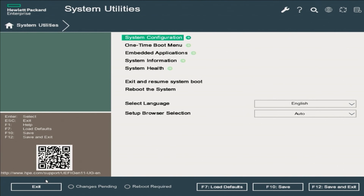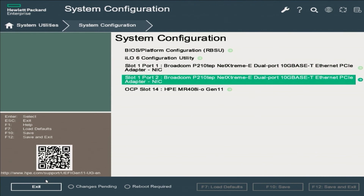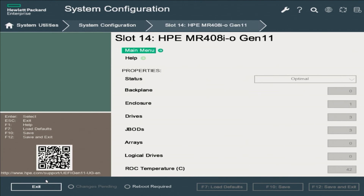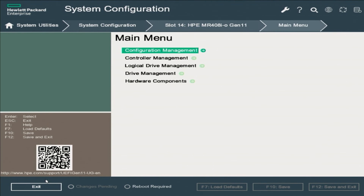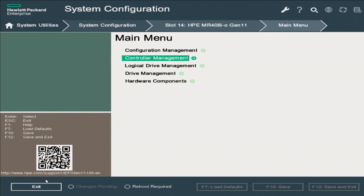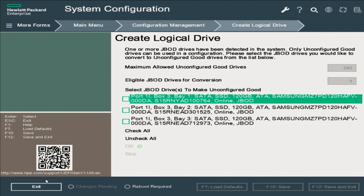On the system utilities page, click System Configuration. On the system configuration page, click on the RAID card you have installed — in this case, the OCP Slot 14 HPE MR408I-O for our Gen 11 server. On the RAID card page, click on Main Menu. This will give you access to a configuration page where you can configure RAID and hard drive settings. On the main menu, click on the Logical Drive Management option to verify that there are no other logical drives in the system.